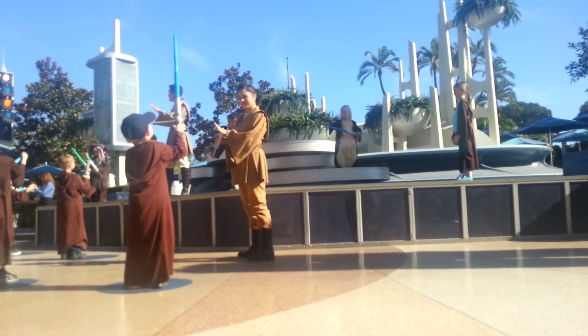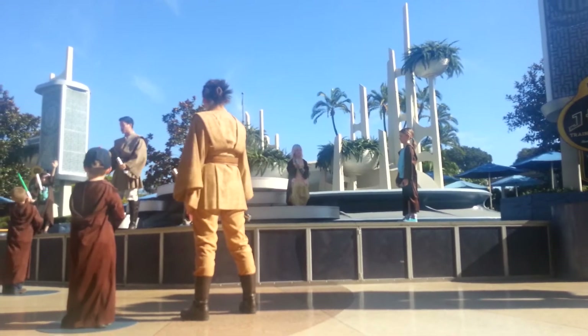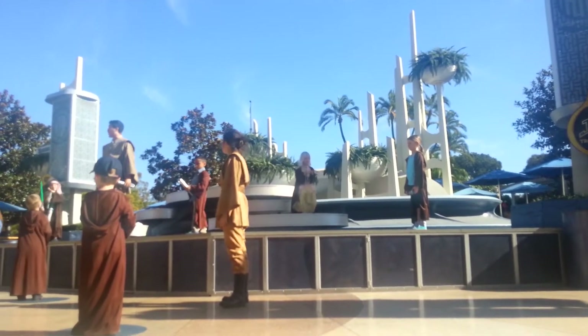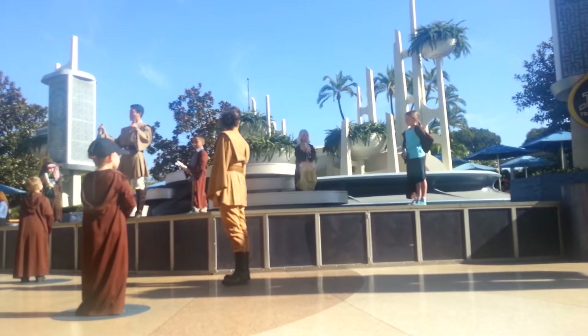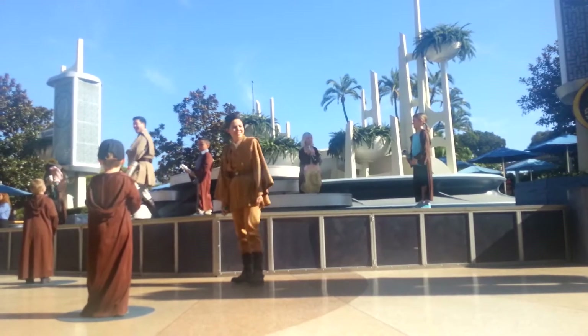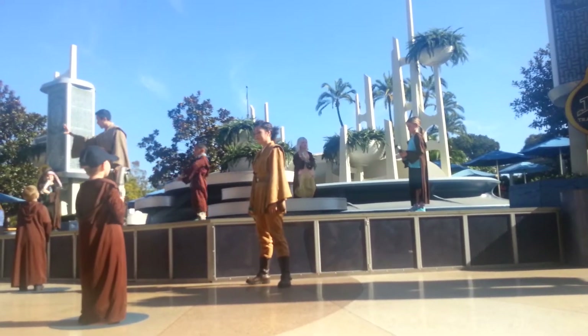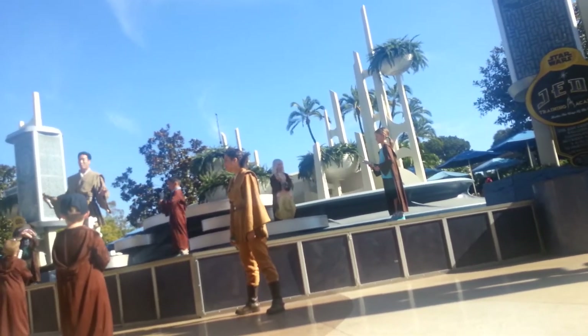For over a thousand generations, the Jedi Knights were the guardians of peace and justice in the Republic, before the dark times, before the Empire. Let's continue, class. Activate your lightsabers. Cut to the left shoulder, cut to the right shoulder. Now cut your opponent's left leg. Very good. Now we duck. Stand and deactivate. Good reflexes. Does anyone know why we duck? So we don't get our heads cut off — a sound Jedi safety tip. Too bad Jango Fett never took my class.